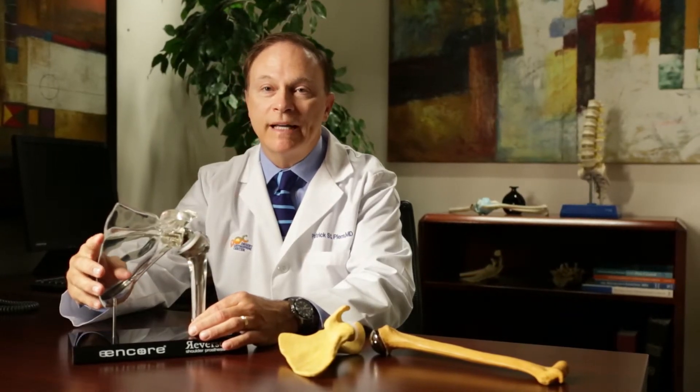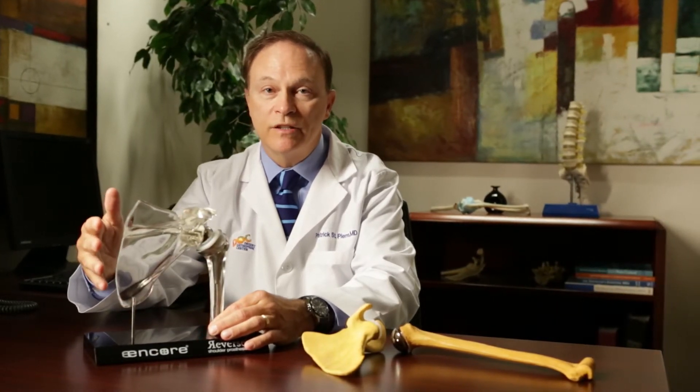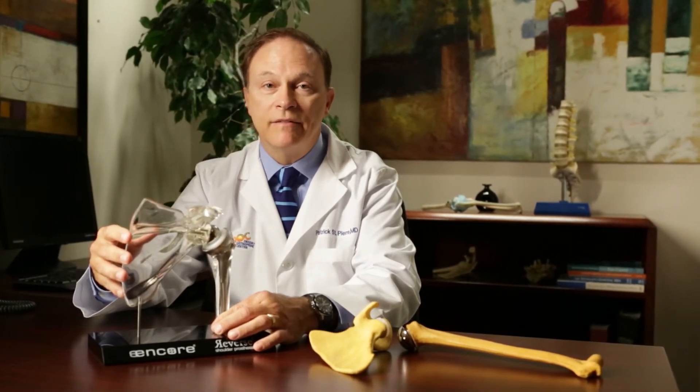The really enjoyable part of doing these surgeries for me is what I get to see three and six months down the road. Patients come in and their pain is completely gone. Their function is markedly improved. Many of them can achieve almost full range of motion, if not full range of motion, and they can get back to the activities they desired. I have patients in this valley who have two shoulder replacements and golf three to four times a week — which is a very important part of the valley lifestyle.